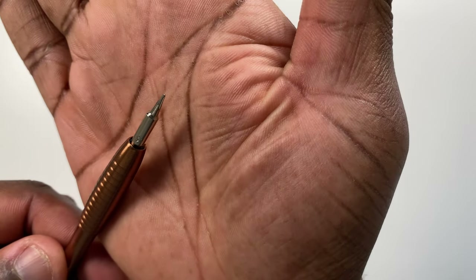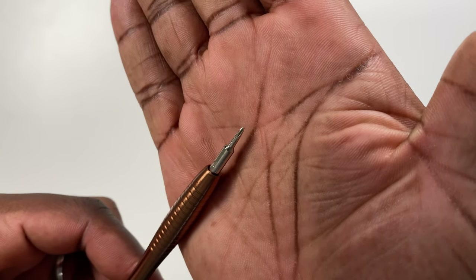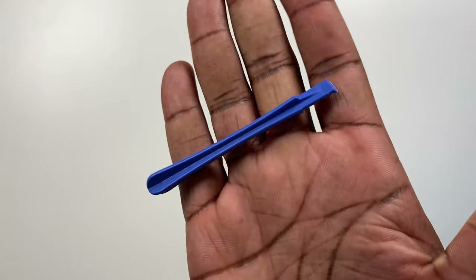The kit I'm using was featured in my last video on removing and replacing the iPhone's battery. What you will need to remove the screen is a pentalobe screwdriver or attachment, the triple zero Phillips size screwdriver or attachment, the suction cup, and a plastic wedging tool. I will link to the kit required in the description below.